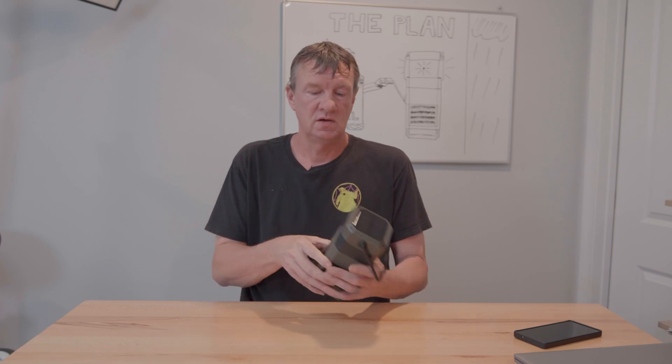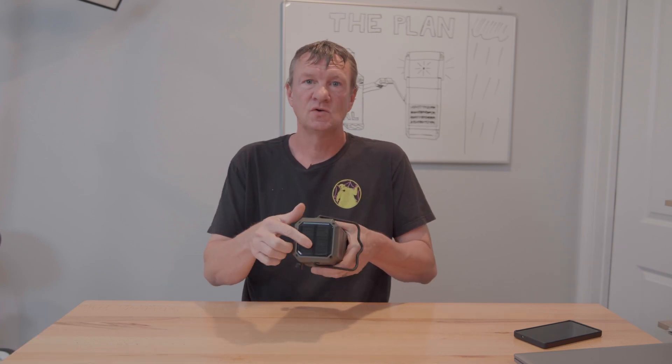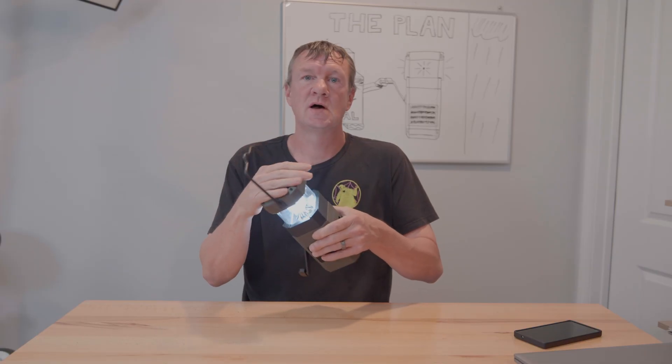You've probably seen one of these emergency radios — hand crank, solar power, built-in flashlight. Sounds great, right?